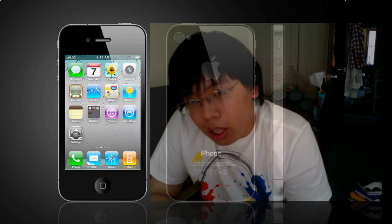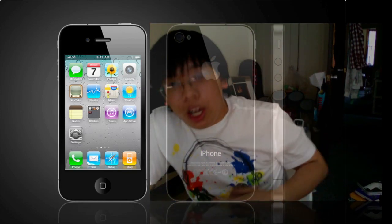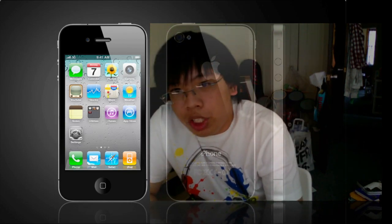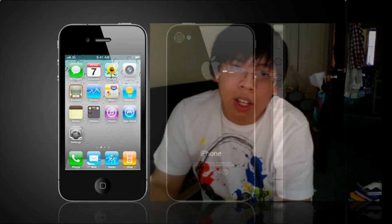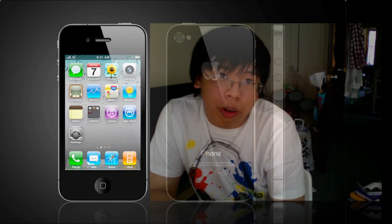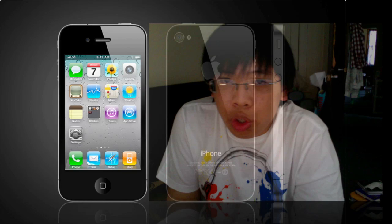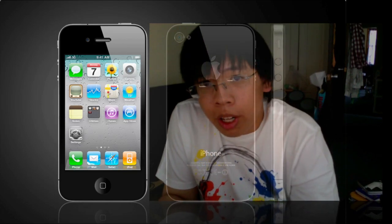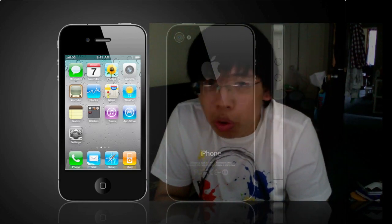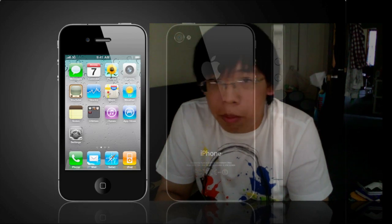Now let's talk iPhone OS 4. They did rename it to iOS 4, because not every device is an iPhone. The upgrade will be available for the iPhone 3GS, iPhone 3G, and iPod Touch — however, not all features will be available on the iPhone 3G and iPod Touch, and the iPod Touch first generation won't be able to upgrade to iOS 4. The upgrade will be available June 21st for supported devices and it is free. There are some new features in iOS 4, but I'll save the details for another video — though multitasking is something a lot of people will be looking forward to.